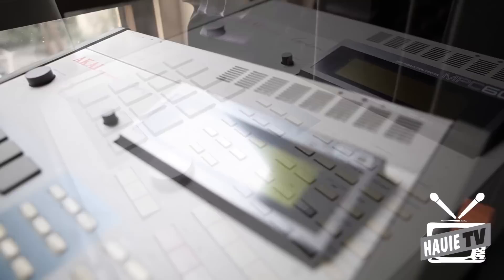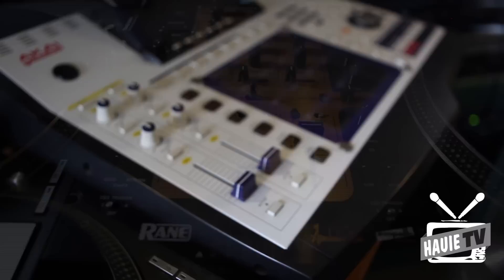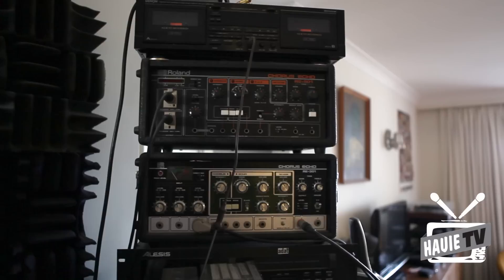The MPC60 - classic machine as used by Pete Rock, Premier, probably all those cats, because that was the state-of-the-art bit of gear back in the day when all those classic records were being made. It's just got the standard set of decks there for everyday use. If I'm going to use an MPC these days it's probably going to be this 4000, which gets turned on every few weeks to tap out something or tune something.